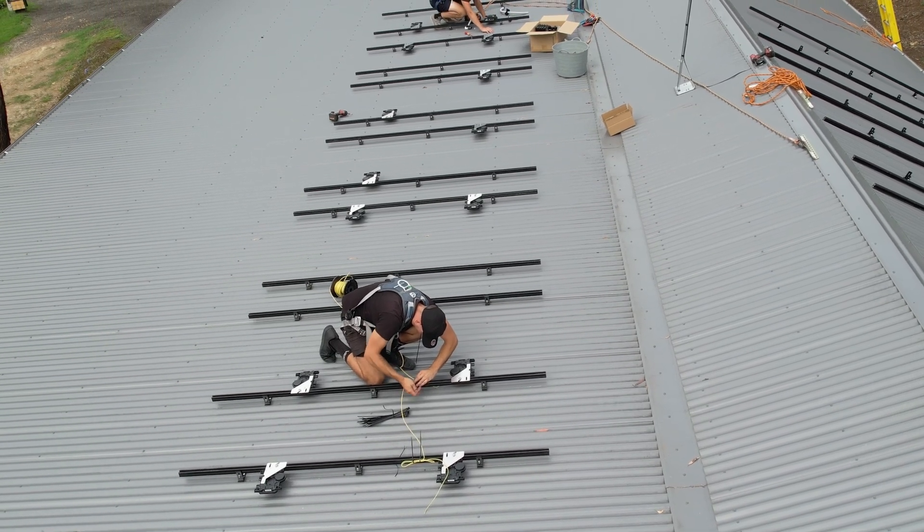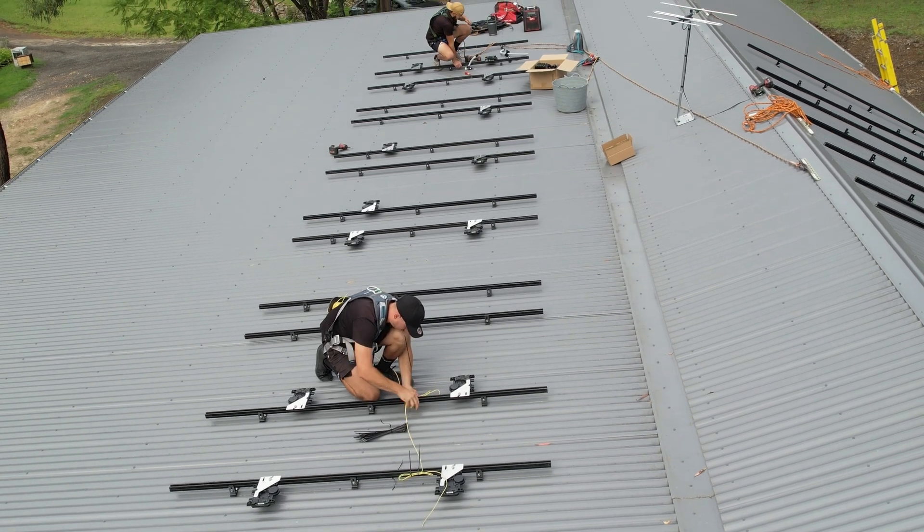Here are our installers installing the micro inverters to the rail and completing the earthing and terminations.